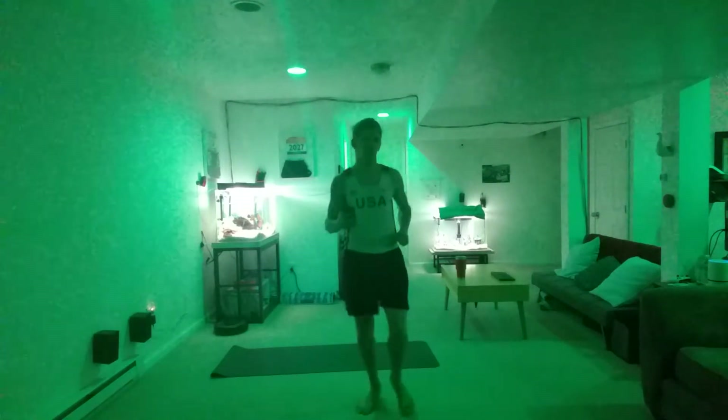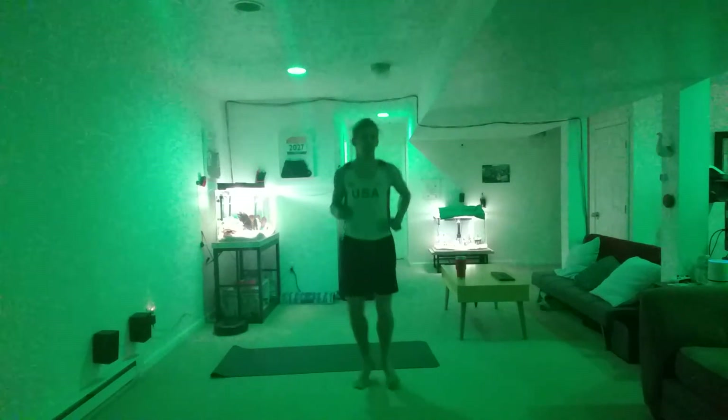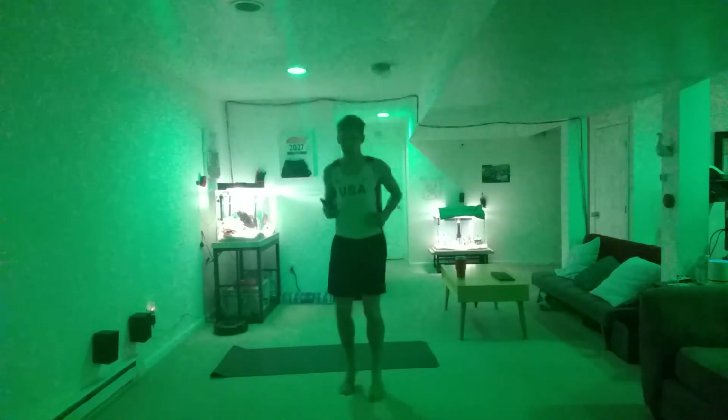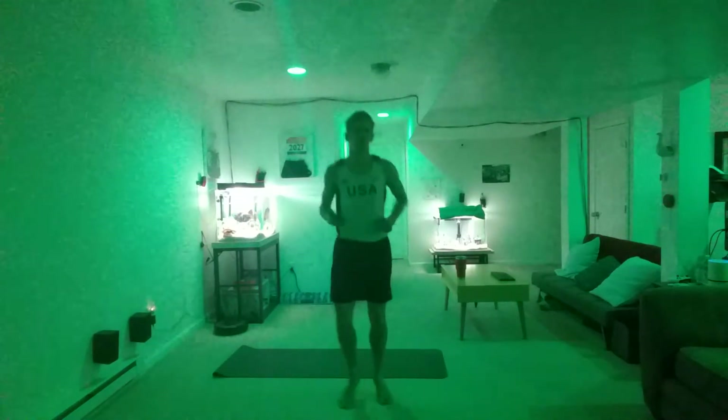Fabulous everyone, fabulous! I'm so glad you are. Last one.